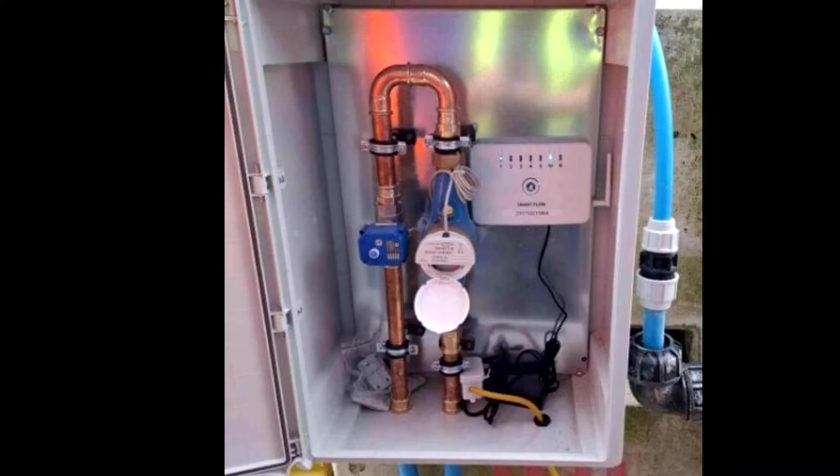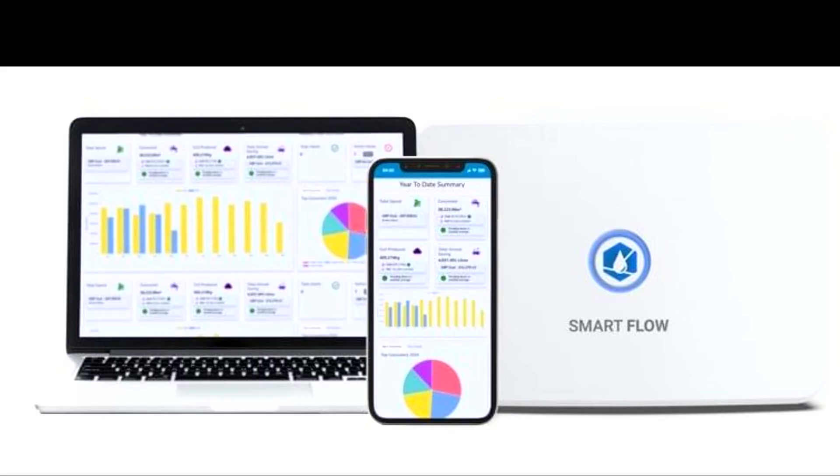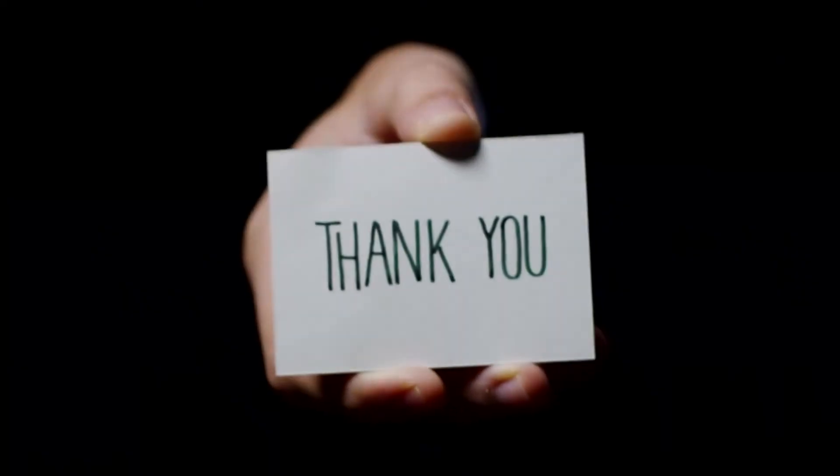The Smart Flow hub does not require a Wi-Fi connection — it connects via the cellular network in your area and is equipped with a built-in lithium-ion battery, ensuring the device remains connected for up to 48 hours in the event of a power outage. If you require any assistance during installation, our Smart Flow support team is readily available to assist you. Thank you for watching.